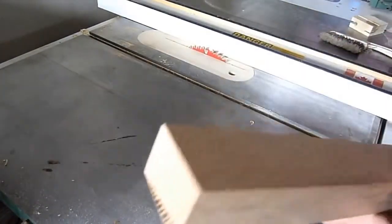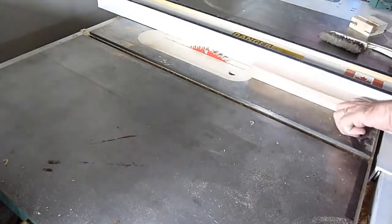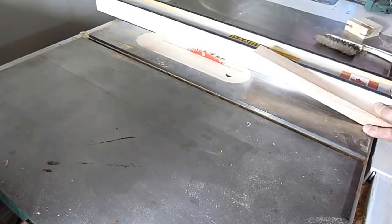Here's my piece for my top beam. I will cut a dado in it.